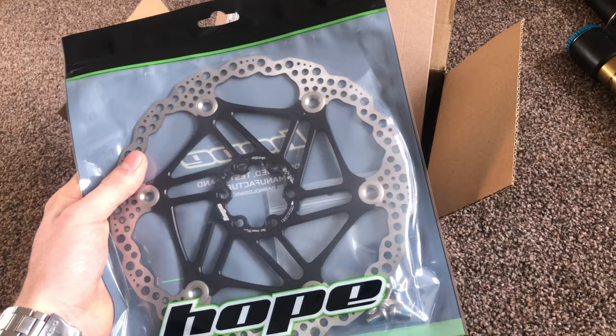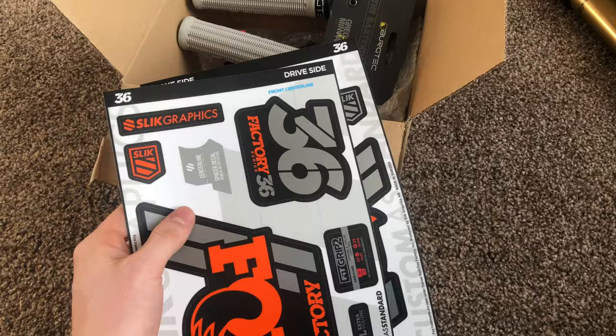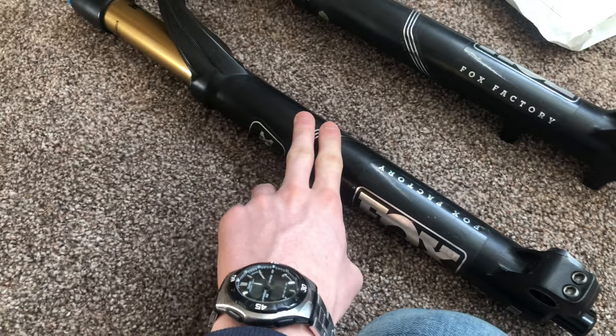Next up we have this wonderful package here. I've got some new stickers for my fork, going on like that. These are the 2019-2020 model stickers. These are 2017-2016 stickers. I would have got more of these because I don't really like putting the wrong stickers on things, but I couldn't find these ones anywhere so I went with these. And these are the Slick Graphics ones, so they're super nice. I can't wait to put them on.